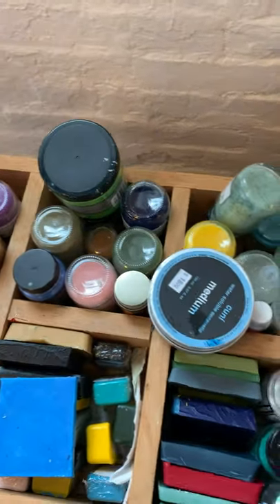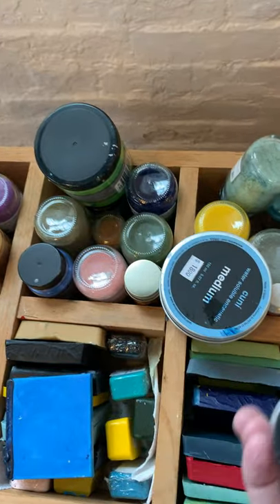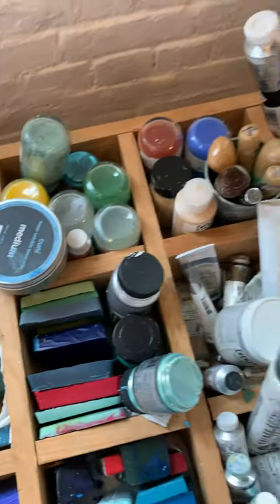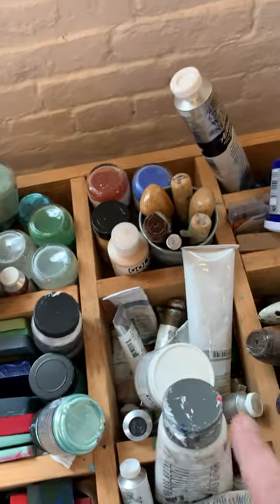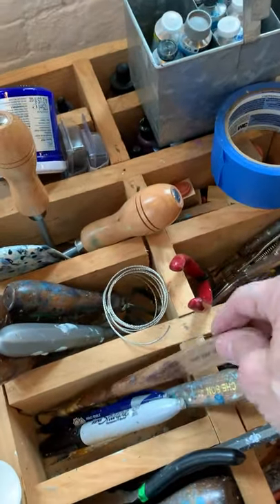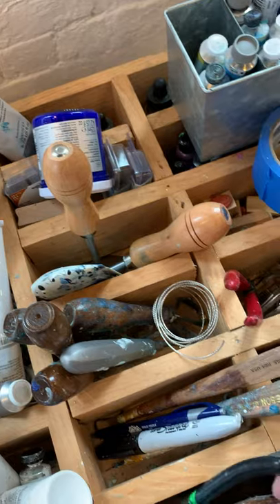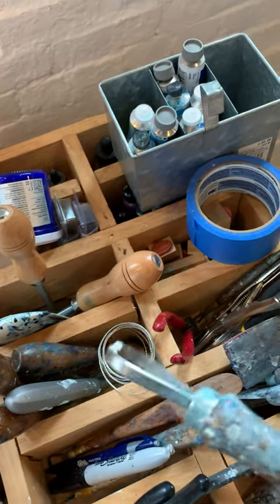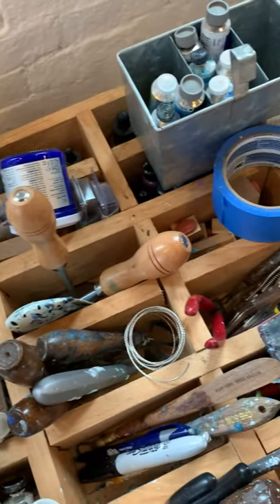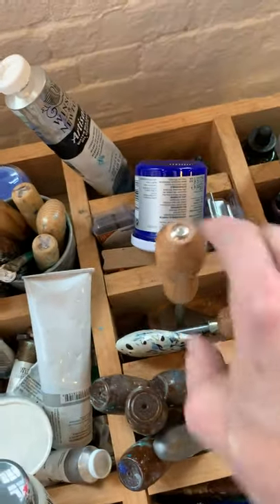We also have some mica and various things that make the waxes shimmer, and then we have some oil paints. I don't use a lot of them but once in a while they come in handy. And then all kinds of tools that are typically the tools you would see for working with clay, because wax when you put it on the panels can be carved into, just like you would into a clay surface.